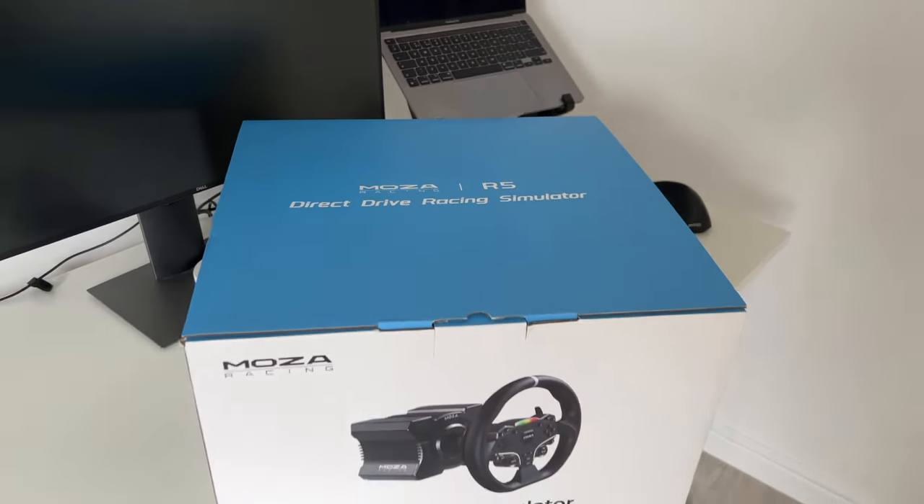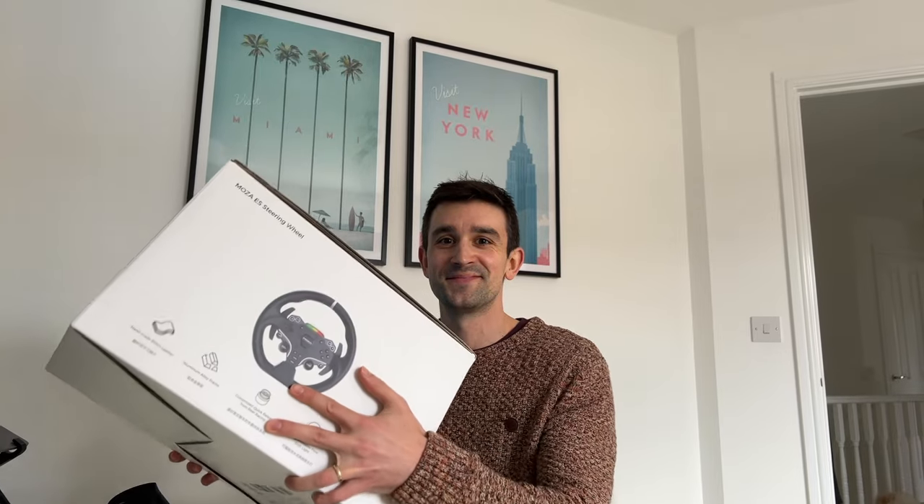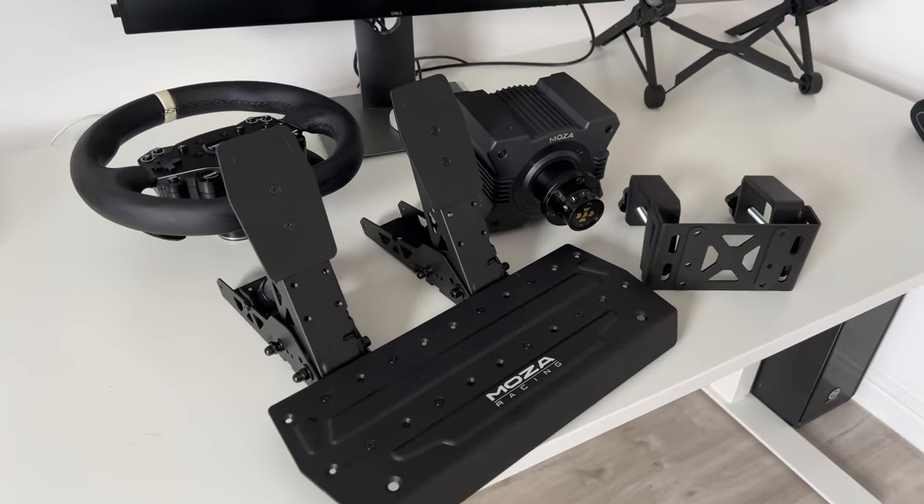Here's a quick montage, but I'm going to mostly skip over what you've seen in everyone else's videos. The build quality is great and the initial unboxing experience is very nice.